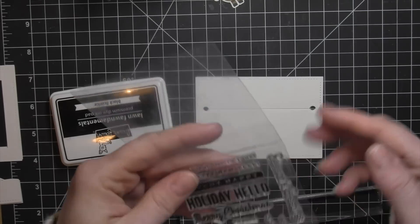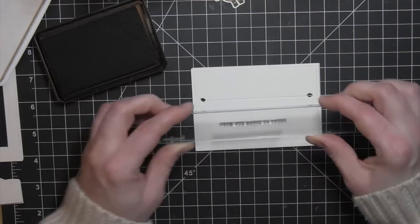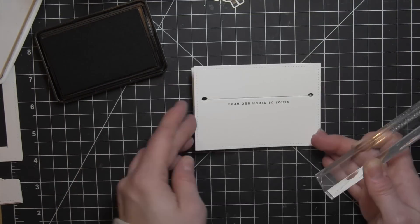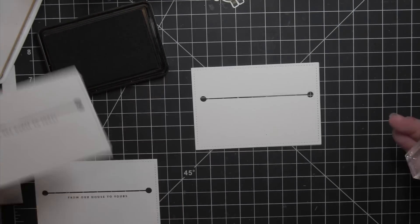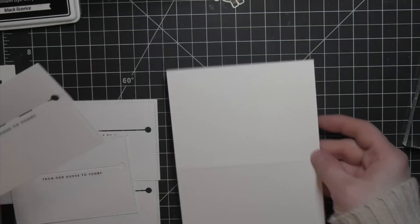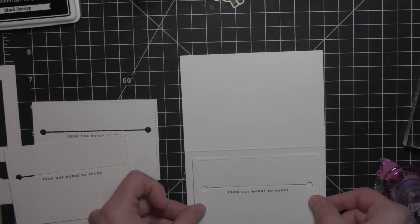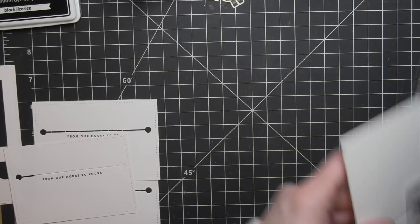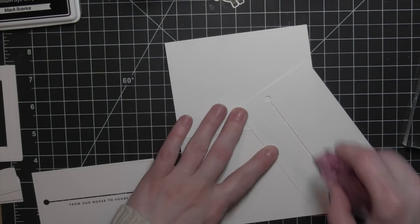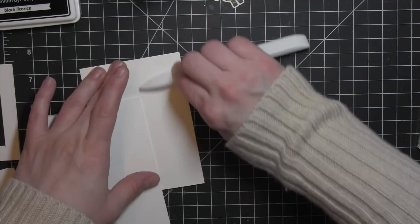I'm going to set those aside to dry and take all of the inside panels that I die cut. Using a phrase from the Simon Says Stamp Holiday Hellos stamp set, I'm going to stamp the phrase right below where that gift card is going to slip in — it says 'from our house to yours,' just a nice little way to finish off the inside of the card. Then you can hand write your greeting and your name underneath that. On the inside of these Simon Says Stamp 4 bar sized cards I'll place this panel, making sure to only place my adhesive up at the top and then one little strip at the bottom, leaving room to tuck in a gift card. Then I'll take a bone folder and crease the cards really well.